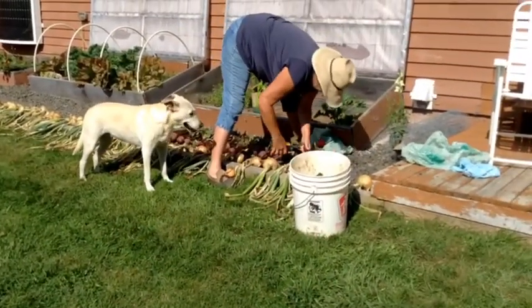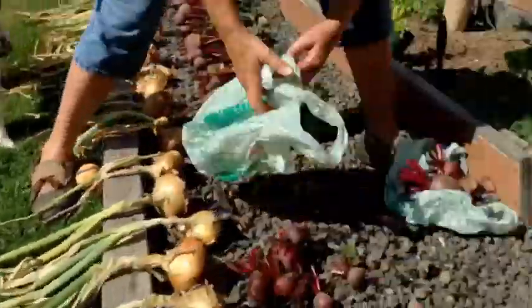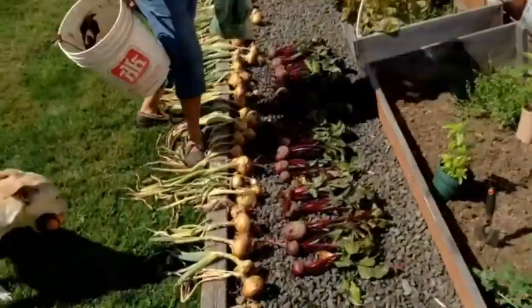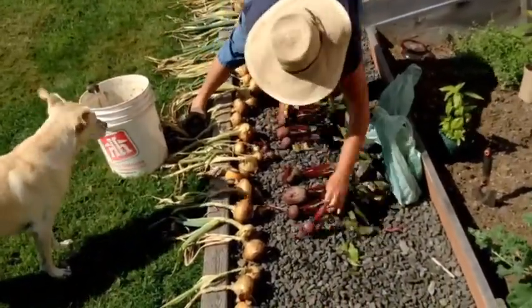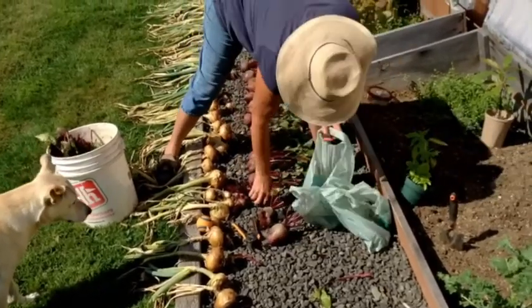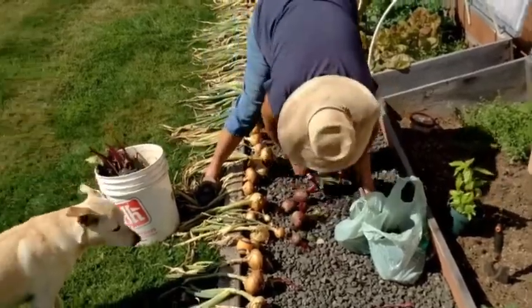As soon as the water dries, the tops are removed and the beets are sorted by size. We had a very good crop of beets this year and also made a second sowing in the back garden that will be harvested sometime next month.